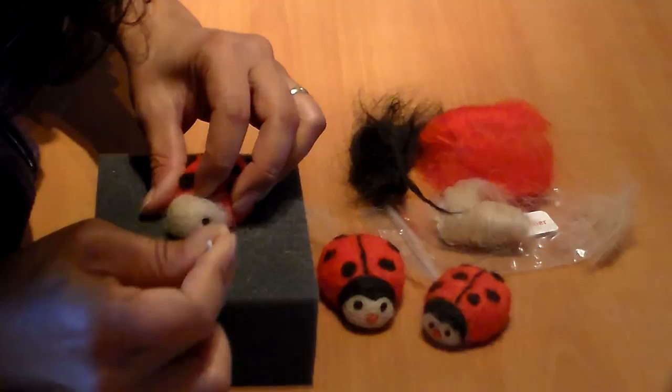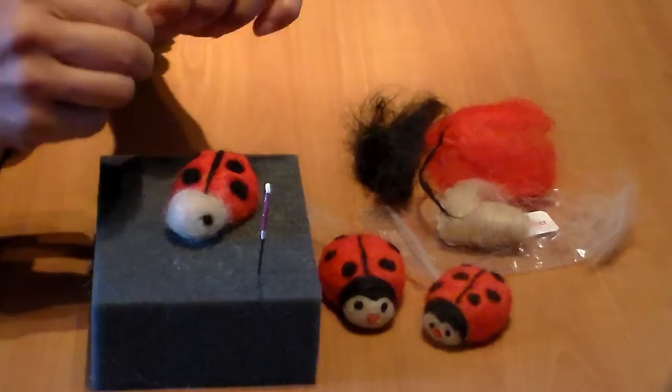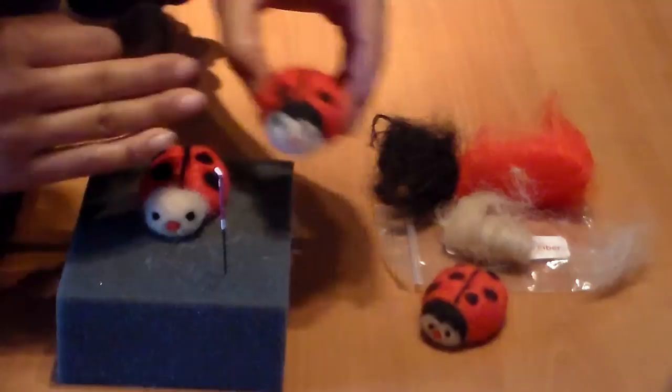Carefully poke each eye in, one at a time. Then add the red nose, and now the face is on.